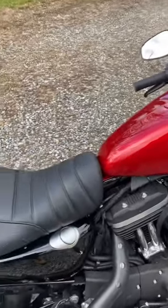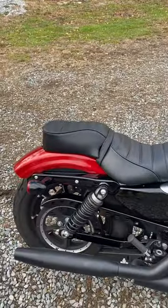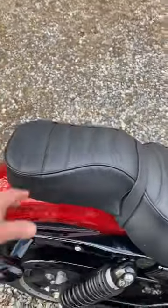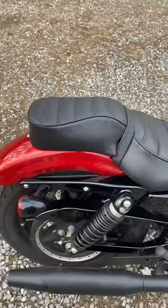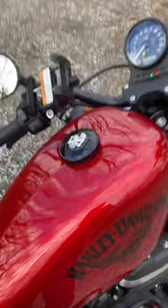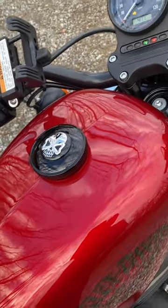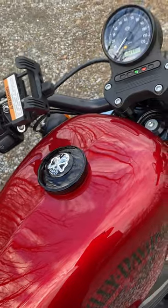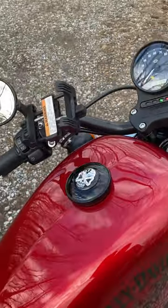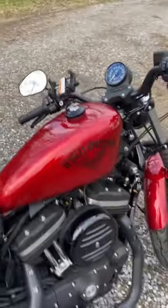The only modifications done to this bike — I bought it off a gentleman on Craigslist — was the seat he put on, which is fine. My wife has ridden with me once or twice already. And then the only other thing I did since I got the bike was the gas cap. I wanted one that locks. If anybody has any questions and wants to know, I think I got it off Amazon, and I can look up the information and give you the details on that gas cap if you're interested.